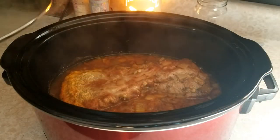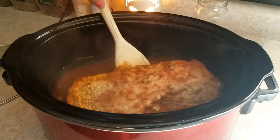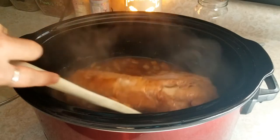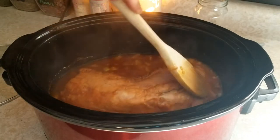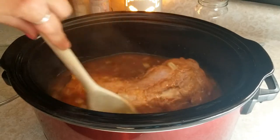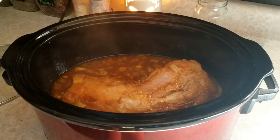This has been cooking on high for about three hours, and I am just gonna flip this over and stir it up a little, get some of those juices all around. Then I'm gonna turn this down to low and let it cook till dinner time.